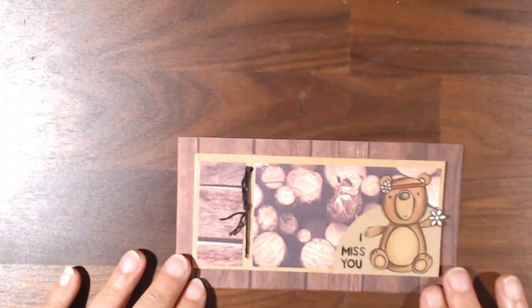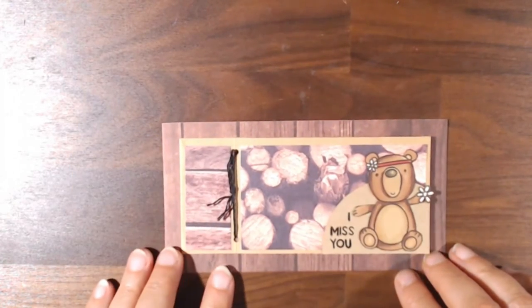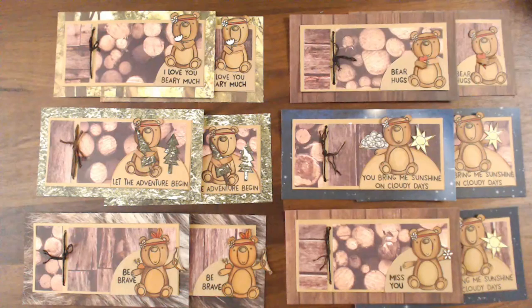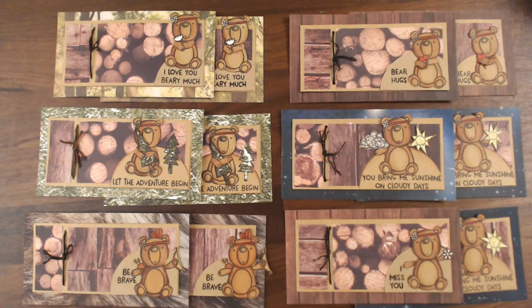Finally, the last one has the bear holding a flower and it simply says 'I Miss You,' with some flowers inside. And so there are the 12 cards I made using the July 2021 Sheetload of Cards. Check out the other collaborators — you'll see them on YouTube, Instagram, and on their blogs to see what they made.